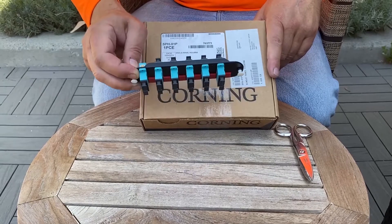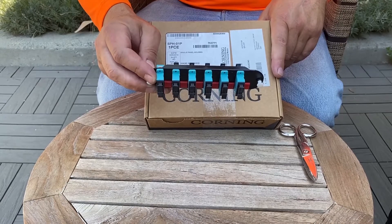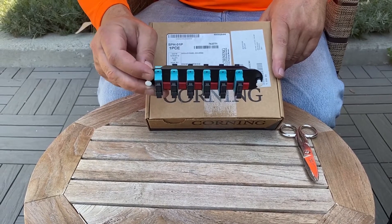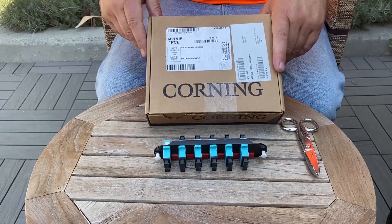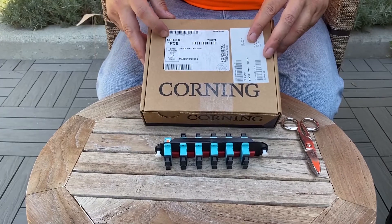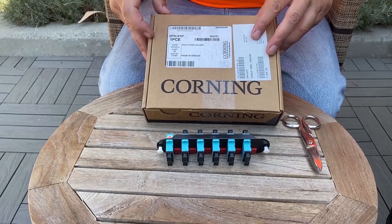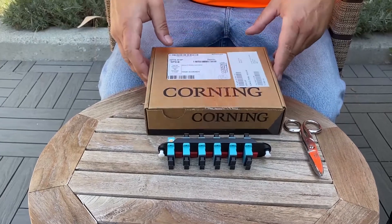Both will fit into this unit, and you can also get SC or LC connection types for your cables, and a few other variations — maybe even an ST. Let's open this up and take a look. This is actually the SPH-10, and that's the model of it. Let's get it opened up and see what you get.